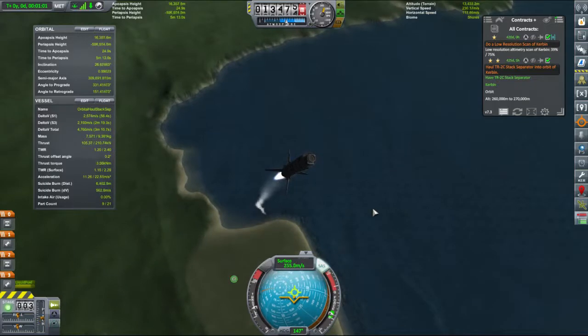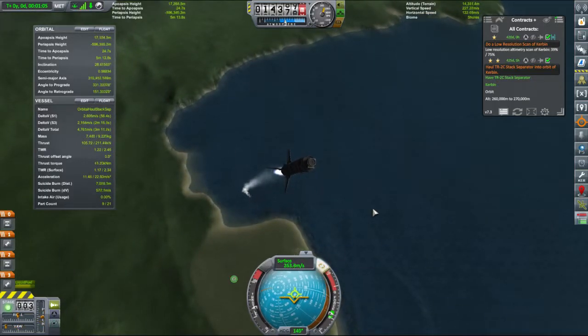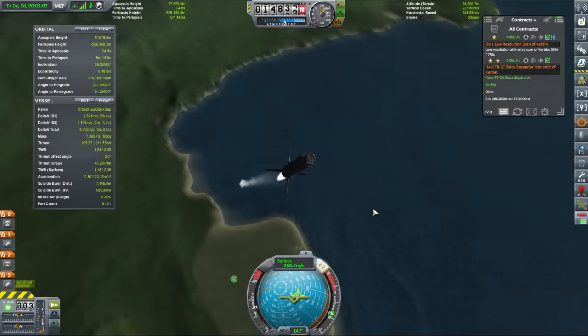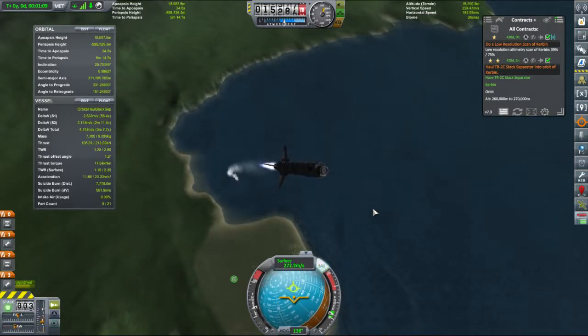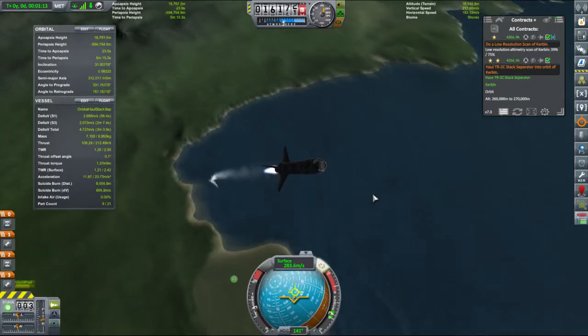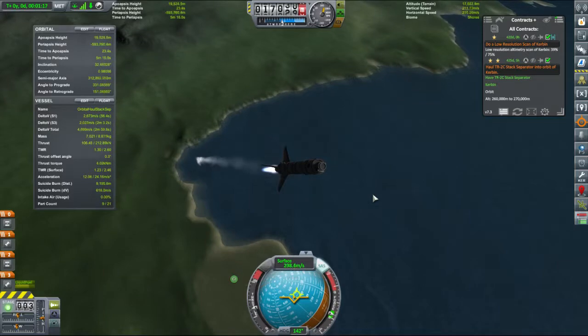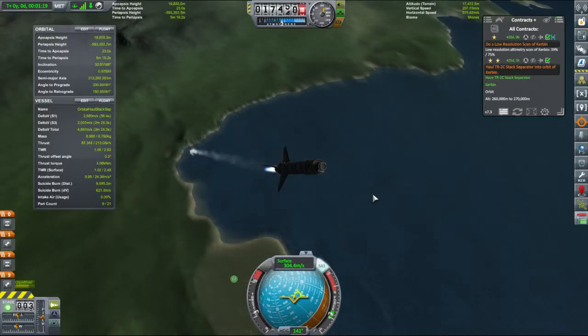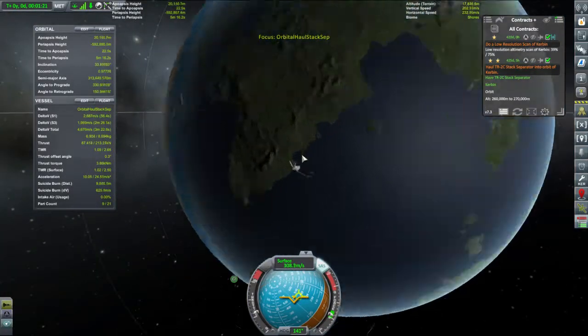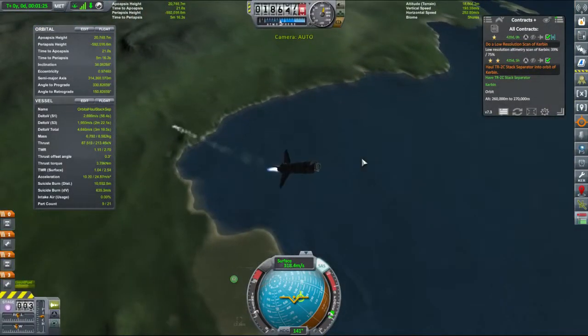I've rotated myself, my reference frames. I have no idea where this orbit is going. Do you know we're approaching supersonic speeds? We've gone far too far south for my liking.